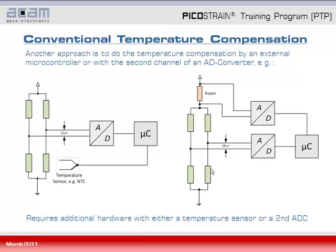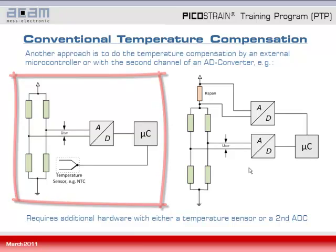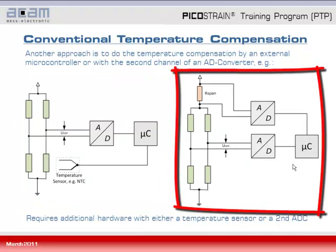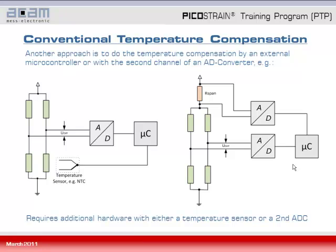Further approaches of conventional temperature compensation include: first, combining an AD converter microprocessor with an external temperature sensor, for example an NTC sensor, to obtain and compensate temperature within the microprocessor. Another alternative is to have a second AD converter or an AD converter with two channels to sense the voltage over R-span and thereby detect temperature changes. However, both approaches need additional hardware and/or more programming work in the microprocessor to perform temperature compensation.